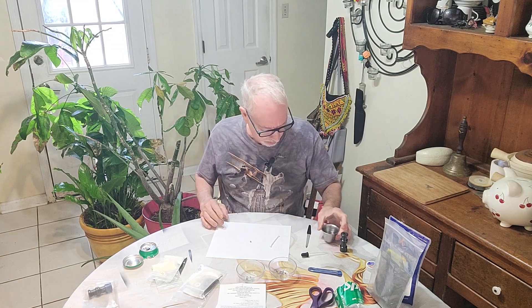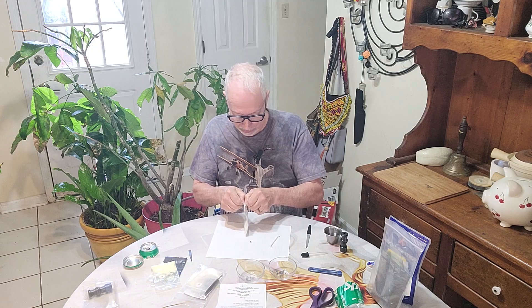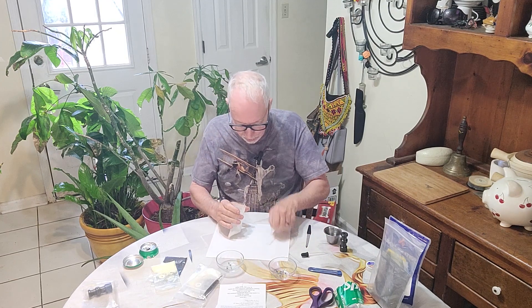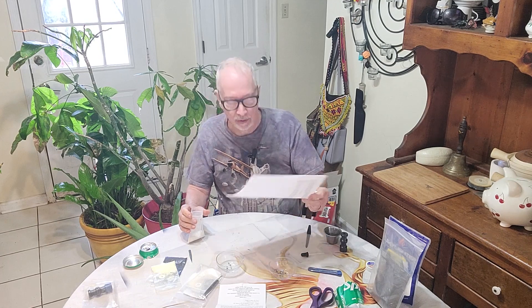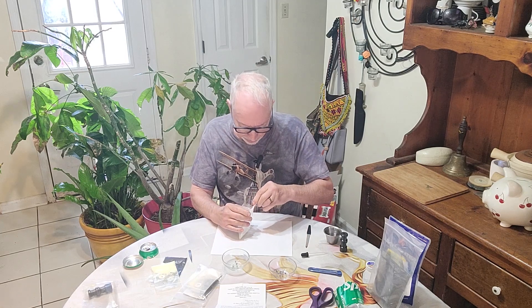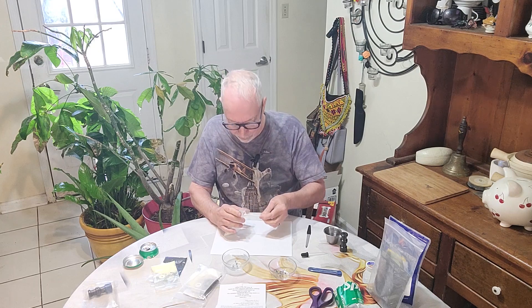Now we're going to mix our ingredients. The white stuff — if it is potassium chlorate or perchlorate — is bad about caking up, so you want to make sure everything is nice and crushed up before you scoop any out. The manufacturer recommends using a piece of typing paper — you don't want to put it in a bowl and stir it, though you can use a glass bowl with a plastic or wood stirring scoop. I'm going to follow the manufacturer's recommendation. I also highly recommend working in small batches — do not try to mix all of it at the same time.